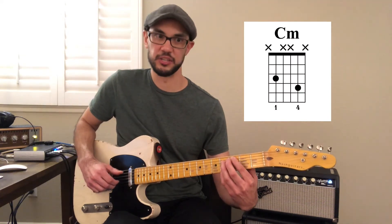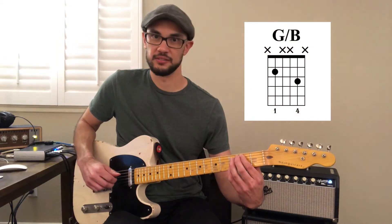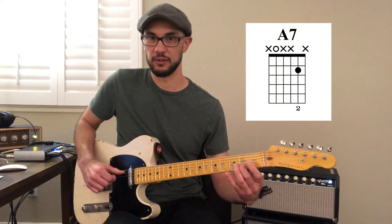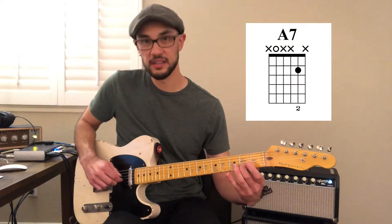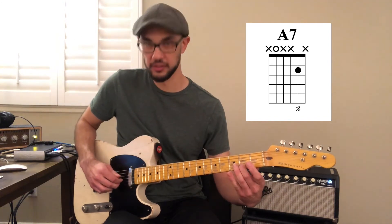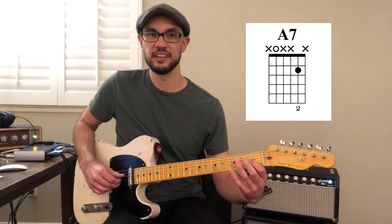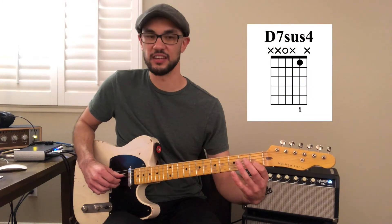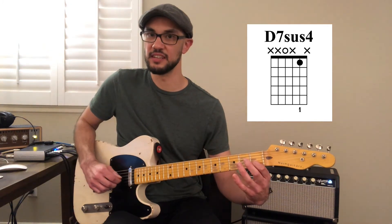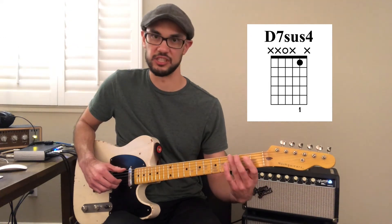Then this drops down to a G in first inversion, to an A7 chord where we have an A, a G, and a C-sharp — making it an A7 chord, just with no fifth. Then we have a D7 sus four chord, which is D, G, C, and then finally back to our G major chord.